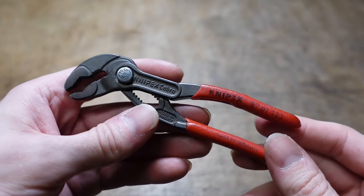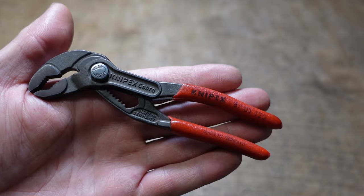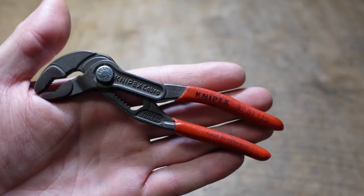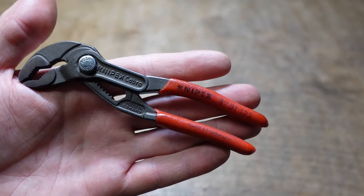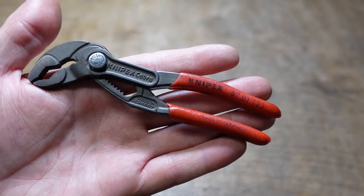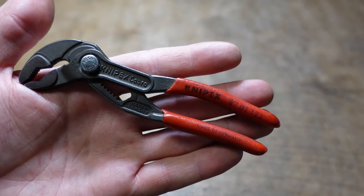The question is what is the best way to carry them? You can buy a sheath from the manufacturer that holds these as well as their plier wrenches, which are really nice, but it's a pretty big sheath and you probably don't need to carry both. You can also order a custom-made sheath from a place like Etsy, but I already have a sheath for other things and I think it's a lot easier just to carry this in your pocket.